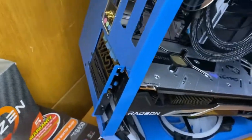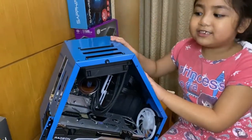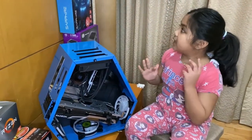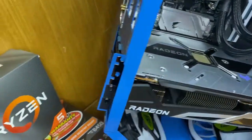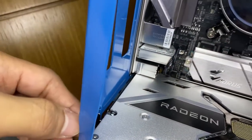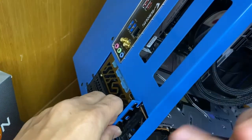The AMD Radeon RX 6800 XT is a bit big for this case. Lesson learned: don't buy a small case for the RX 6800 XT. The solution was to pull the bracket up a little bit. It's slightly lifted in the corner but it works.